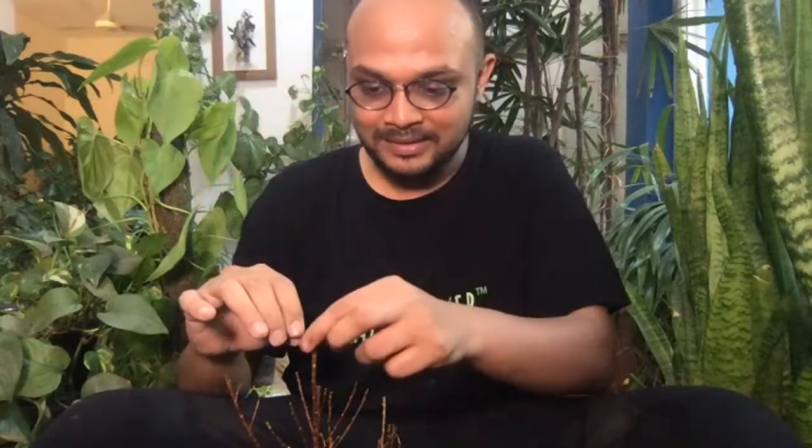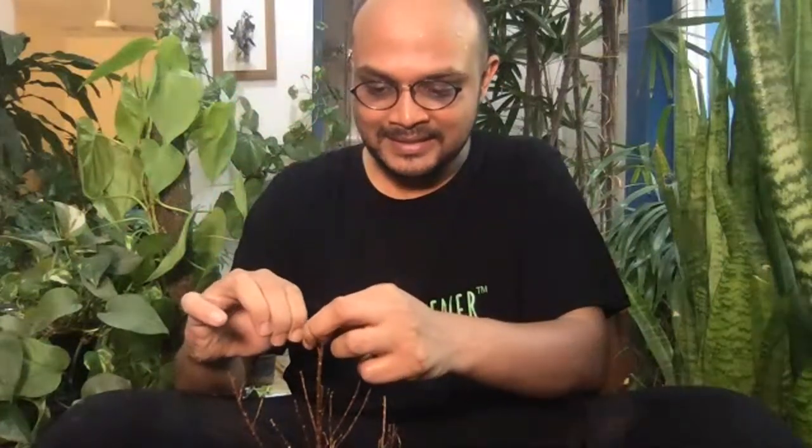I'm going to put it outdoors because it was a plant for bright light. This is a ficus — called Silver Light. It has amazing leaves, brilliant leaves. Right now it looks sad but it's actually an amazing plant.